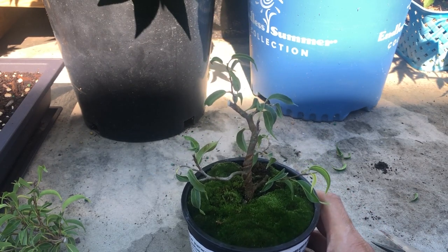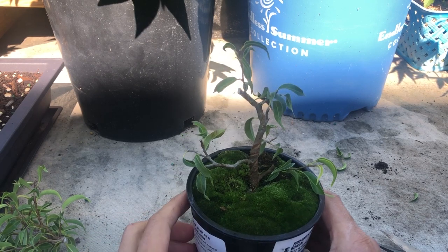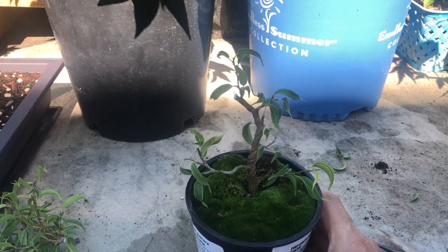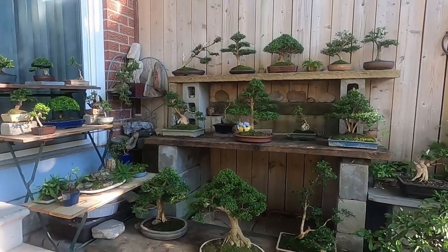We'll go see some of the new trees I got. Yesterday I was at a club member's house and he gave me some free trees. But first, I recently visited a senior member of the club who has a lot of boxwoods, so he's got some good beginner advice — I'll show you that first and then we'll do the updates.